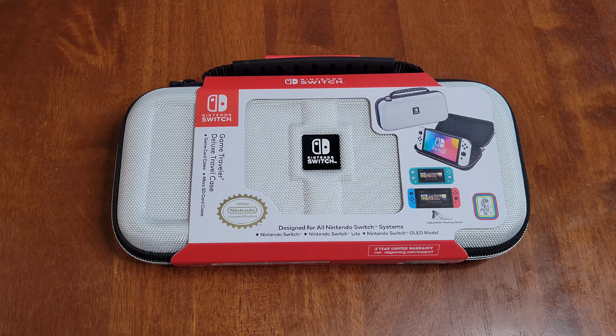Hey guys, welcome to the video today. In today's video, I'm going to give my review of this Game Traveler Deluxe Travel Case by RDS Industries Inc.